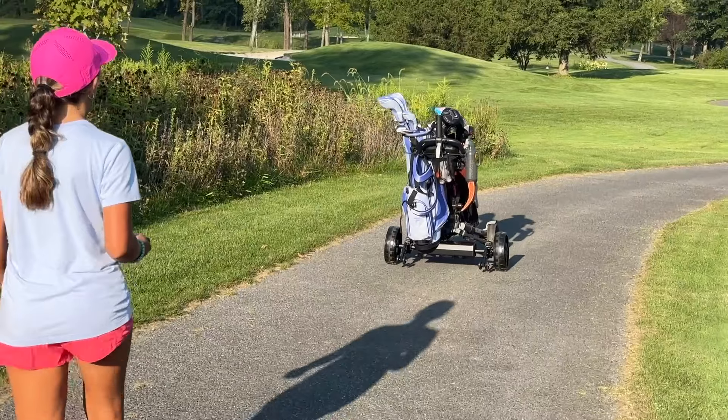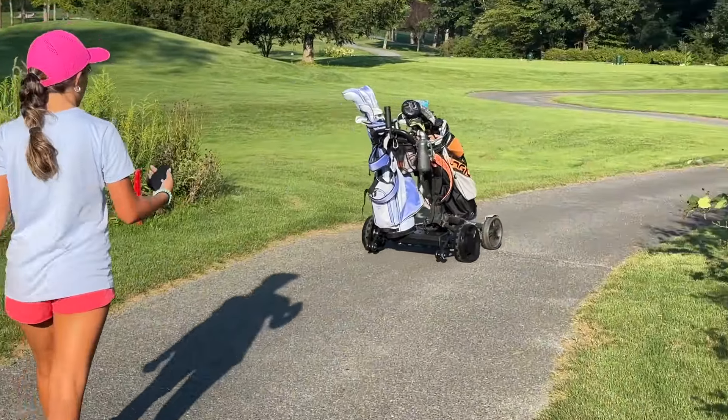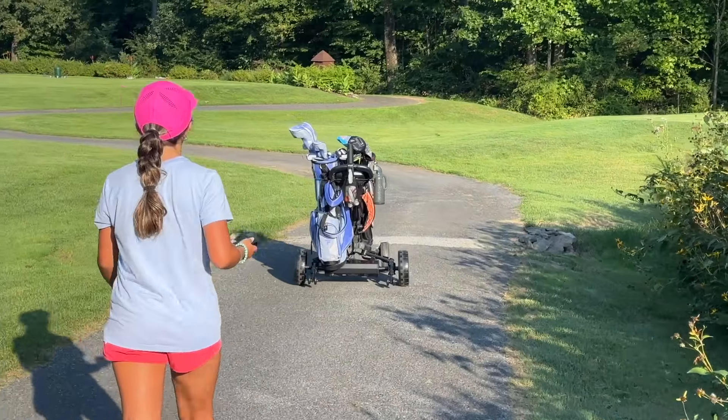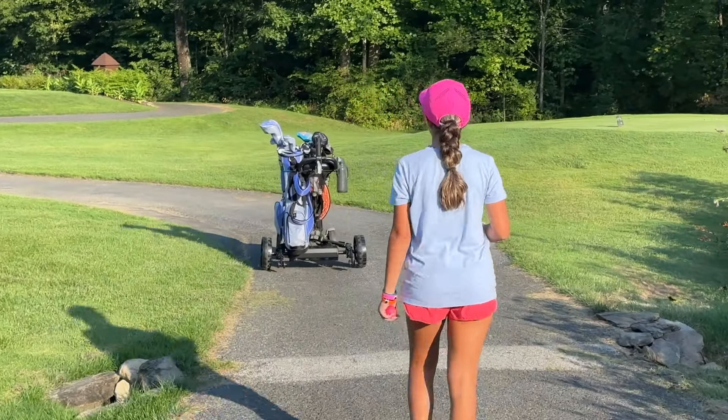Look at this — this is my first time using it. My daughter's managing the steering, and we even put a second set of clubs there and tied them down. It's handling like a champ. If you are thinking about getting this thing, do it.